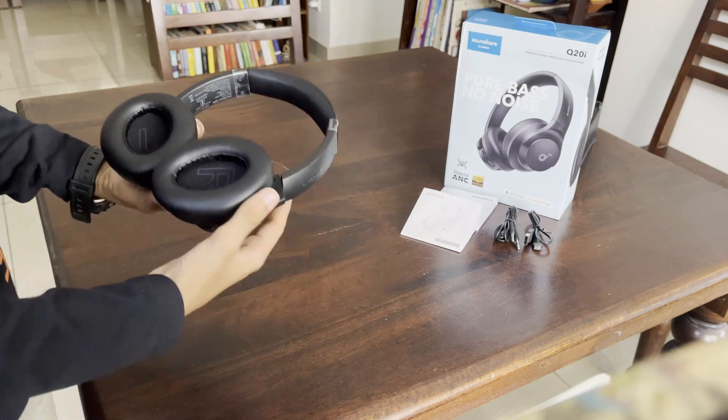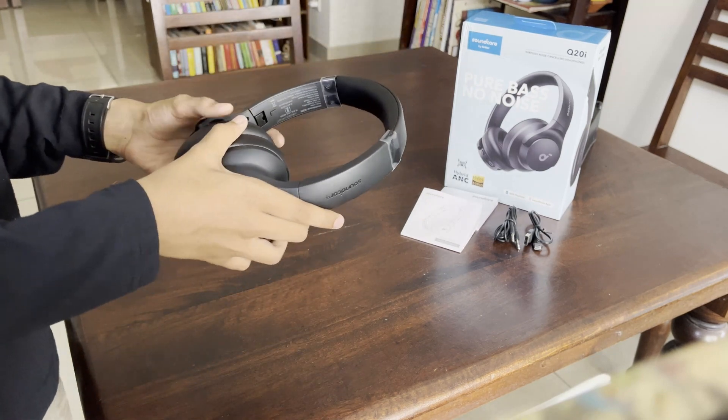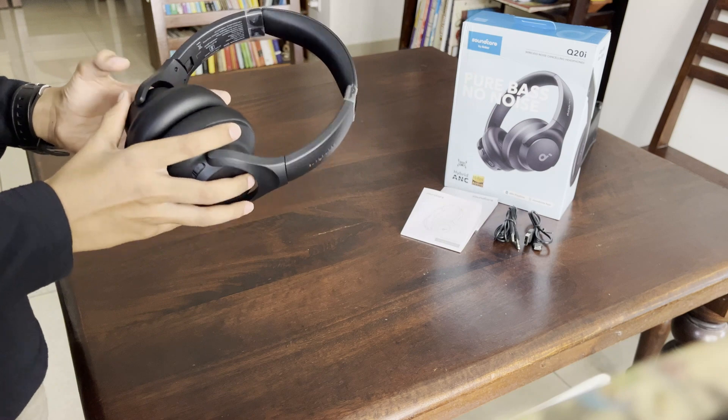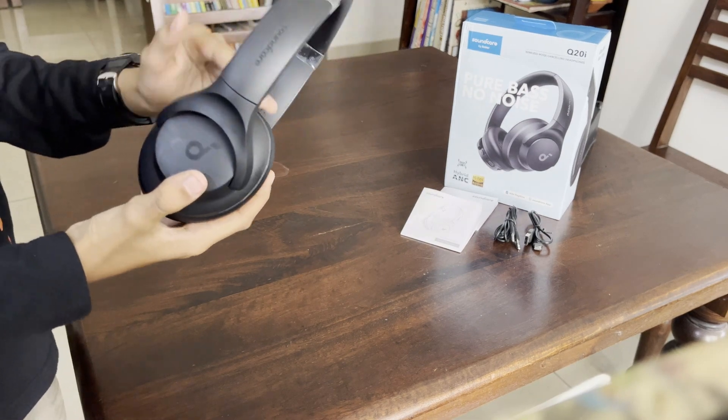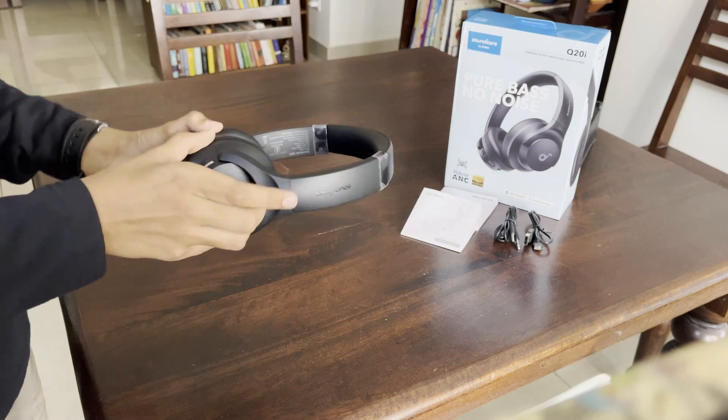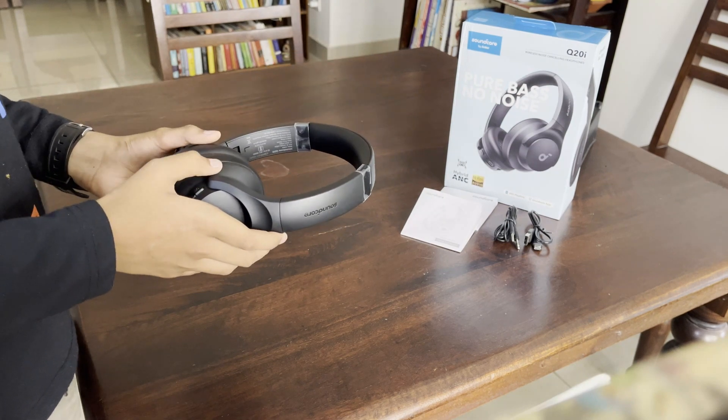One good thing about these headphones is that they have 40 hours of play time. Since charging them on the day they arrived, I haven't really charged them after that at all.